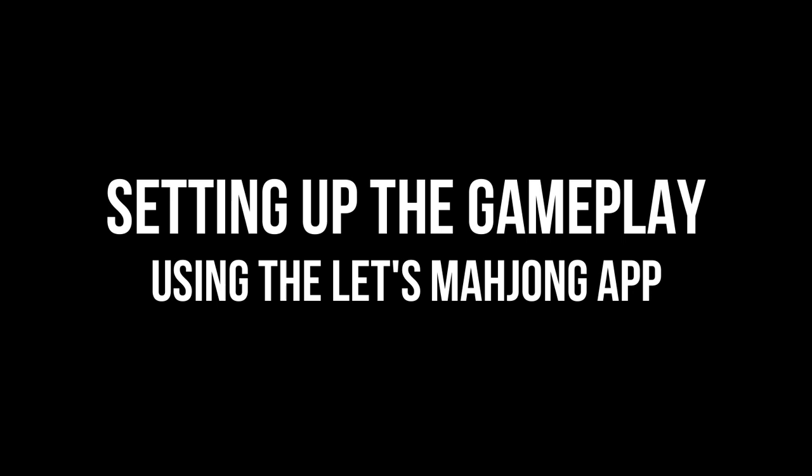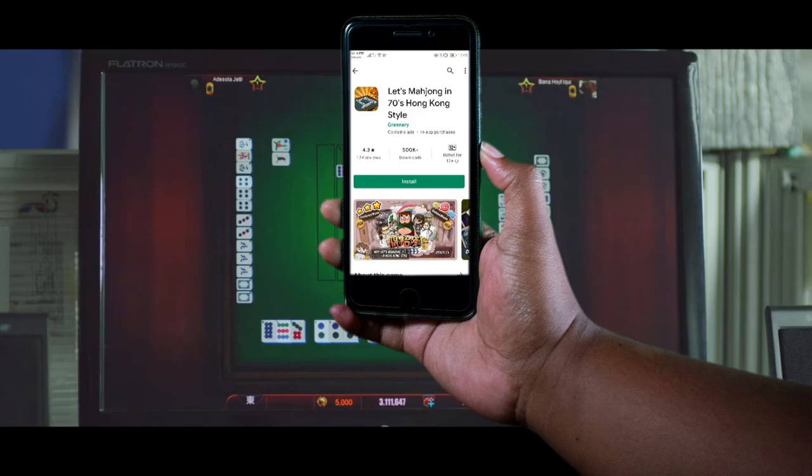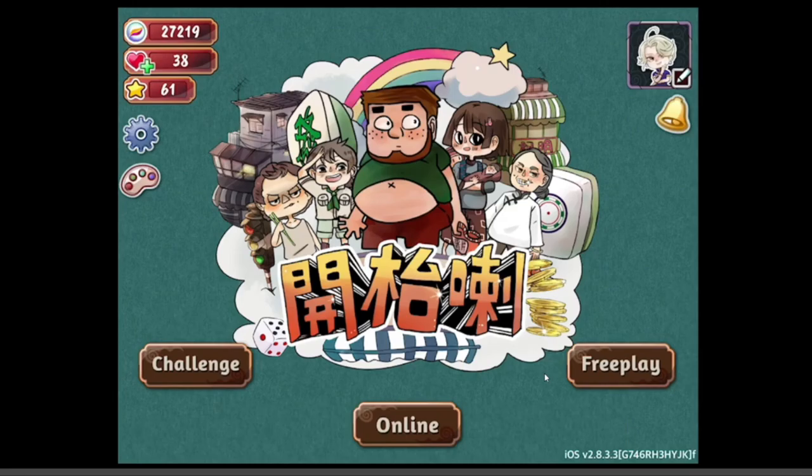Setting up the gameplay with the Let's Mahjong app. For the purpose of practicing this mahjong skill by ourselves, we'll be using the Let's Mahjong app and play with the AI according to our own gameplay settings.